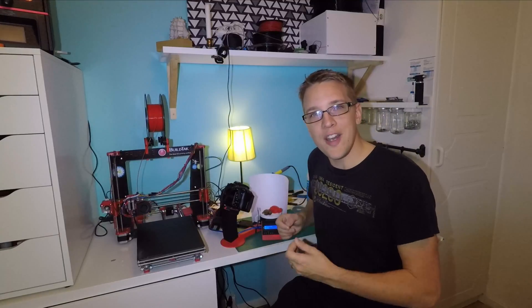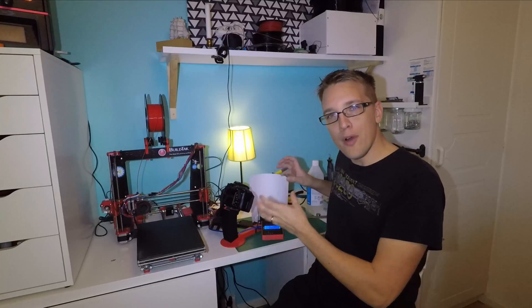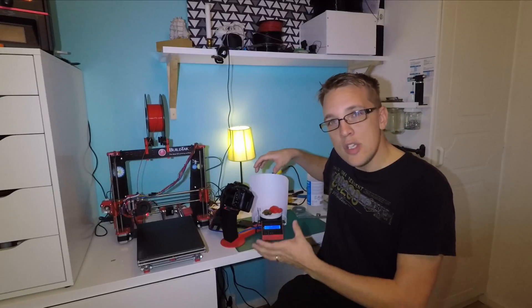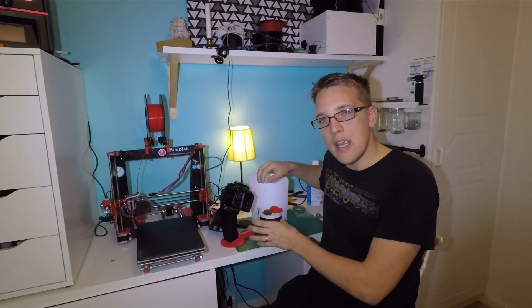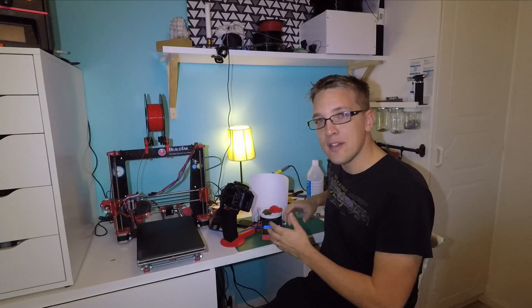Hello YouTubers and welcome. My name is Joakim and this will be my first project on YouTube. It's a 3D scanner called Photogrammetry and it uses Arduino based components — very cheap components. It uses source code by Whitney Potter and it's called the Shapesphere 3D Scanner.